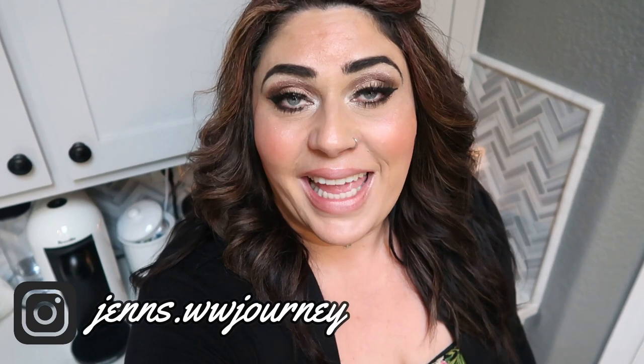Thank you for joining me on another weekly WW meal prep. I hope you enjoyed seeing all the fantastic recipes — everything is delicious and the points are amazing. All three recipes are listed down in the description box. If you're new to my channel, welcome! Make sure you subscribe, hit the bell so you're notified every time I upload, and give this video a thumbs up. Comment below and let me know which recipe you're most excited to try. See you guys in the next video!